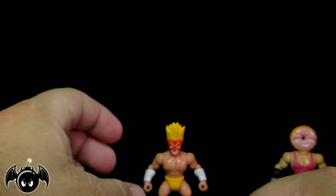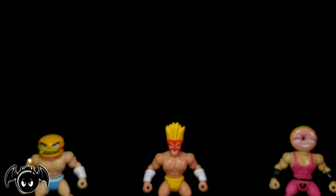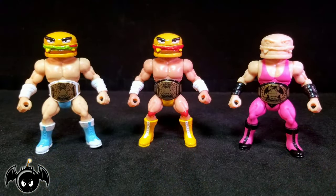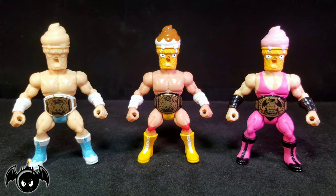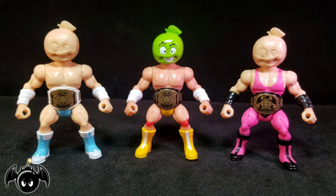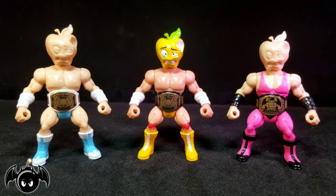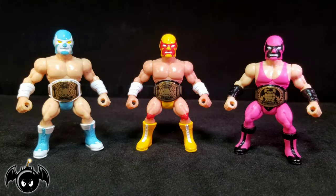One of the coolest things is these guys come with a ton of heads. We get a total of eight interchangeable heads with each figure: an awesome cheeseburger head, a head wearing a fries mask, an ice cream cone head, a donut head, a head that I'm assuming is an apple, an apple head with a bite taken out of it, a bald head, and my personal favorite — a luchador head.